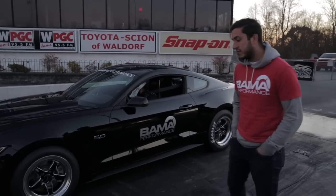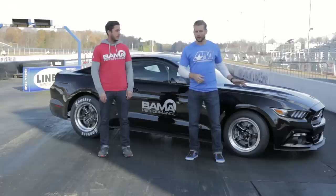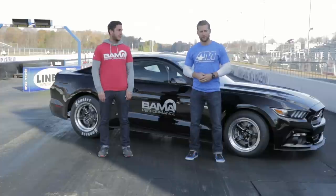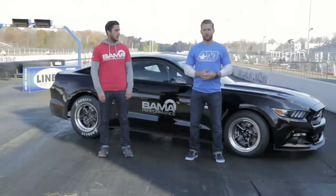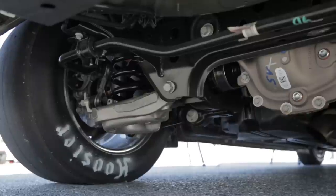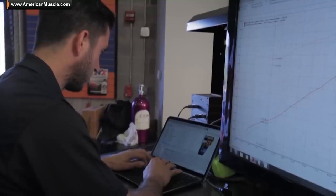We're here with Paul from Bama Performance as well as Mike J from the Bama team, and these guys have been doing a heck of a job with the car. Quick rundown: basic bolt-ons — JLT cold air intake, long tube headers, mid-pipe exhaust. Our friends over at the Drive Shaft Shop hooked us up with a nice drive shaft along with their level five half shafts. Pretty basic suspension — rubber bushings, adjustable shocks in the rear, Cobra Jet springs, and of course that Bama tune.